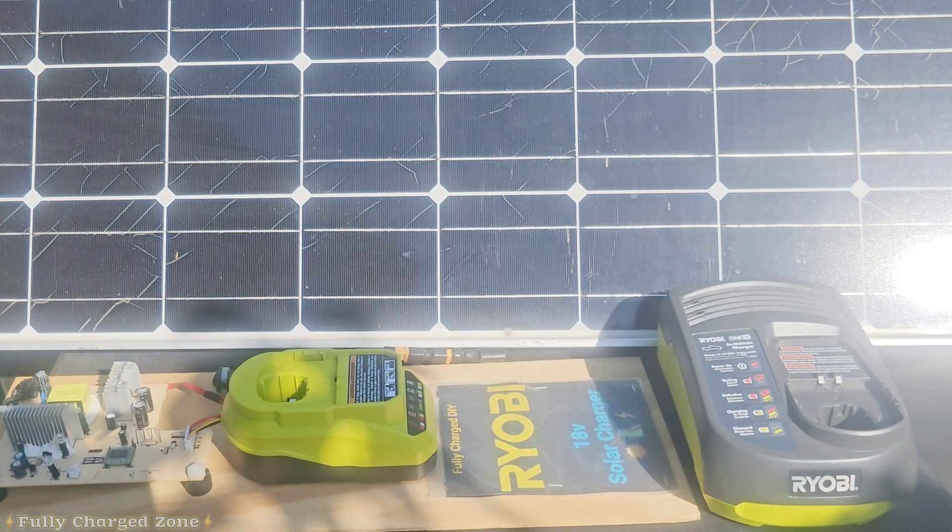Hello everyone. I'm going to show you how to charge Ryobi batteries from the sun today. I'm going to show you the most efficient way that I found and also the fastest way that I found.